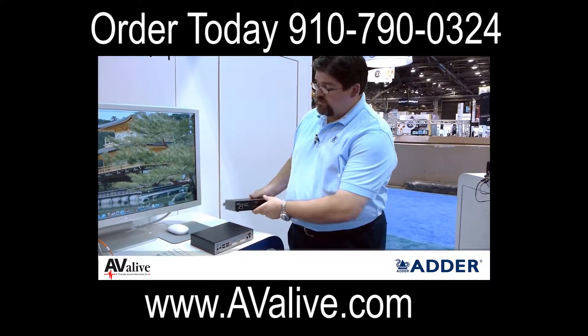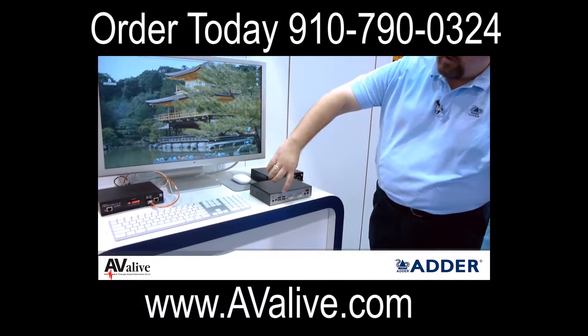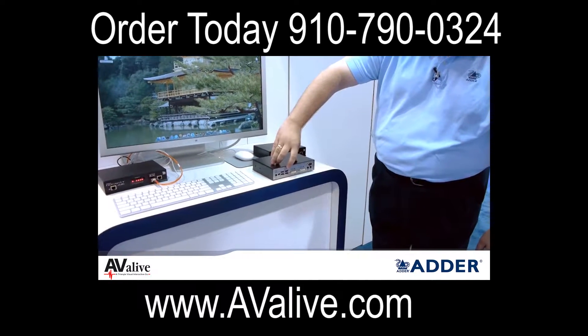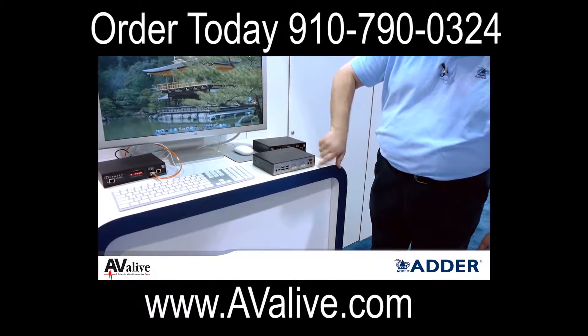When we talk about the receiver, you'll see on the back side we have a four port integrated USB hub, we have dual DVI again similar to the transmitter, and audio connections.